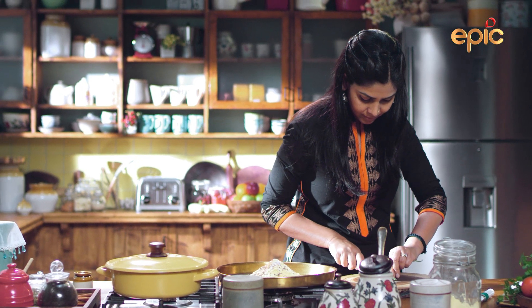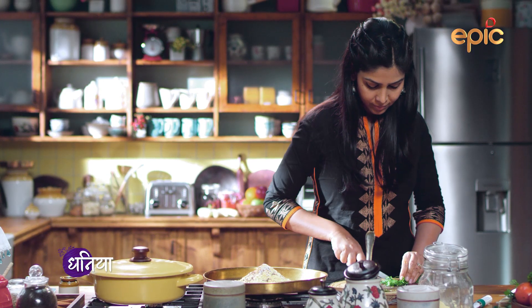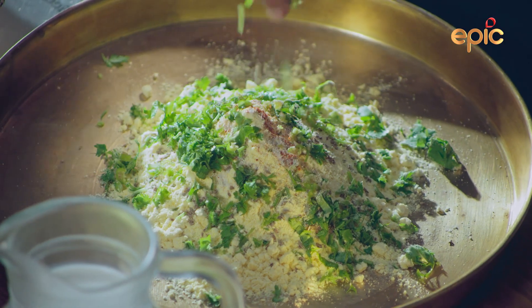Now I'm ready to cut and mix the milk and the curry.